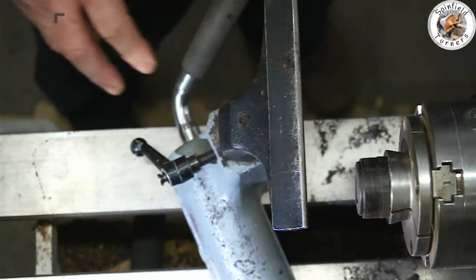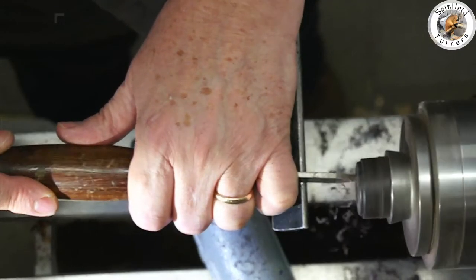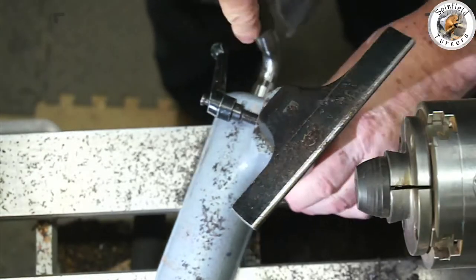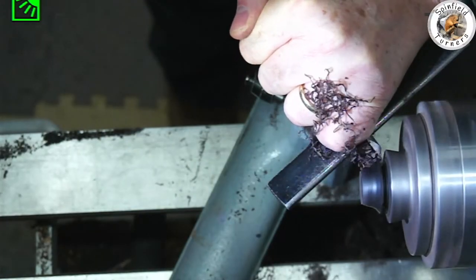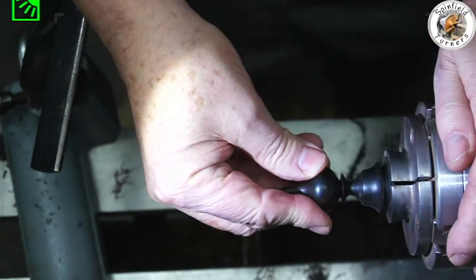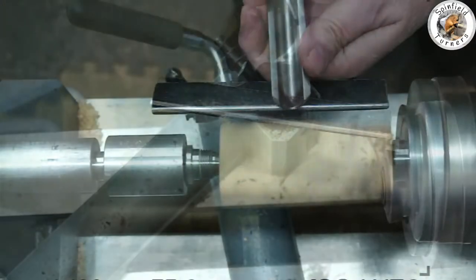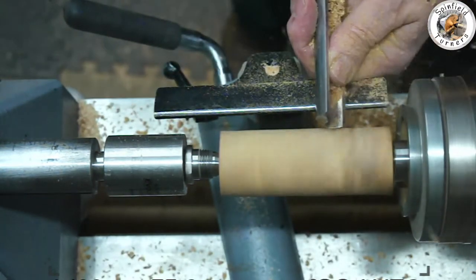I just need to finesse the recess for the top finial section and shape the base accordingly. After a bit of fiddling with the wood, getting progressively smaller, I managed to get a shape that fitted the size of the base of the finial. I've now stuck it in and I'm putting some Yorkshire Grit on. That's all gluing up now.